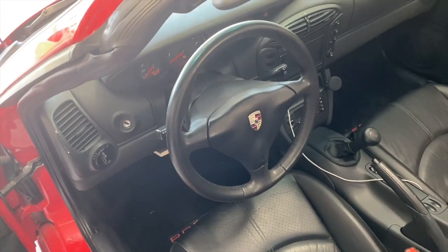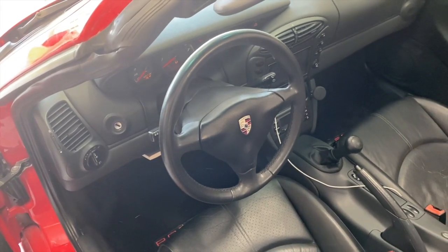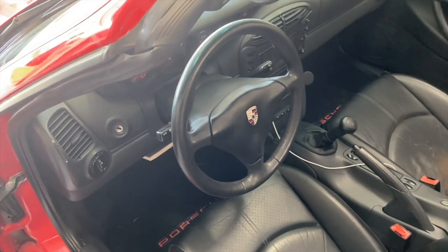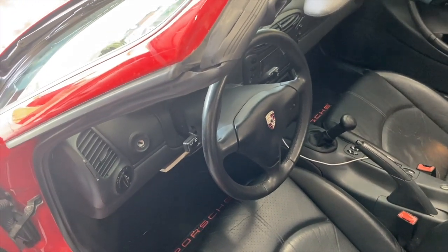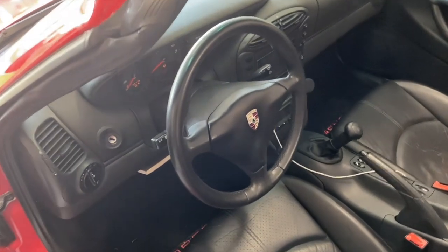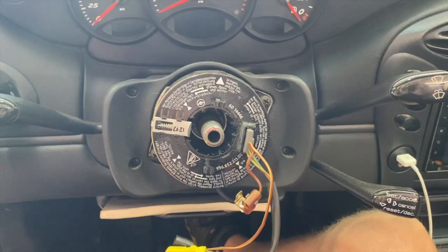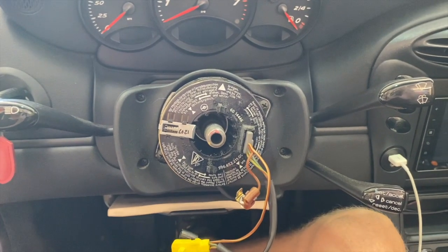Our first step is to remove the steering wheel. I already have a video showing how to do that — I'll put a link to it right here. Don't forget to disconnect the negative terminal of your battery, remove the steering wheel, and then come back and join me. Hopefully your car looks something like this now.